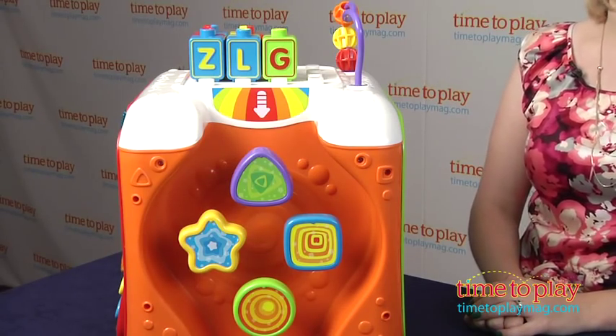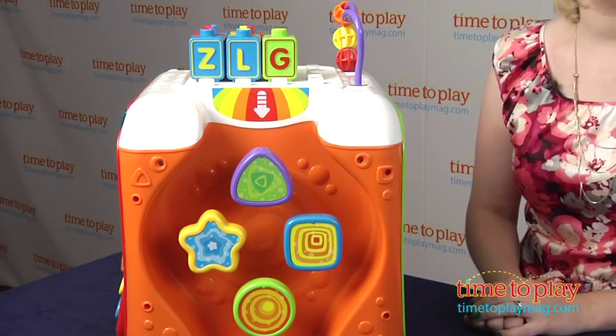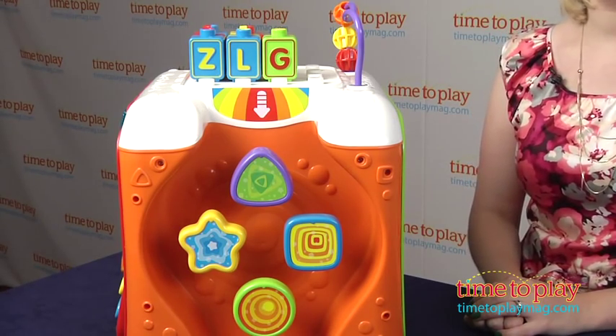It does come with two AA batteries, but those are for in-store demo purposes, so VTech recommends that you replace them before you play for best results. If you want to find out more information on this item, such as how much it costs and where to buy, then come visit time2playmag.com, your number one source for all things play.